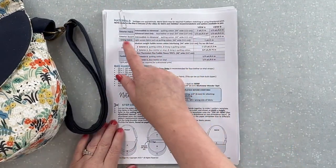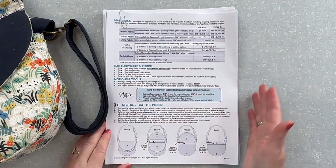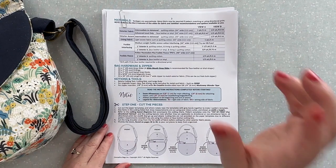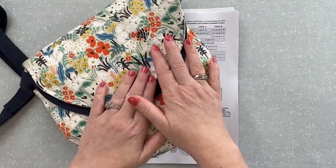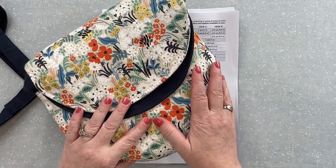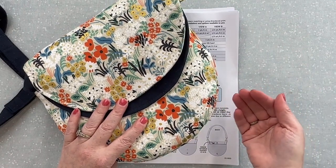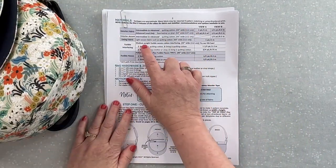For lining fabric I've recommended a quilting cotton type of fabric. I've had a tester use our nylon pack cloth and that worked very well too. For interfacing I've made a couple of versions — I've used light, medium, and heavy — and I feel like the medium or heavy are really nice for all the exterior fabrics. The light interfacing worked well on the lining too, but so did the medium. To keep things simple in the material list I've said medium weight interfacing.